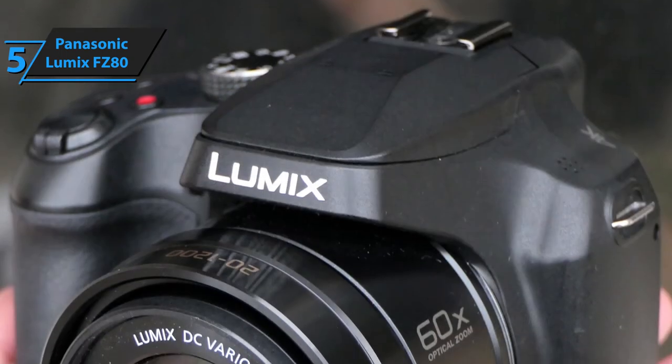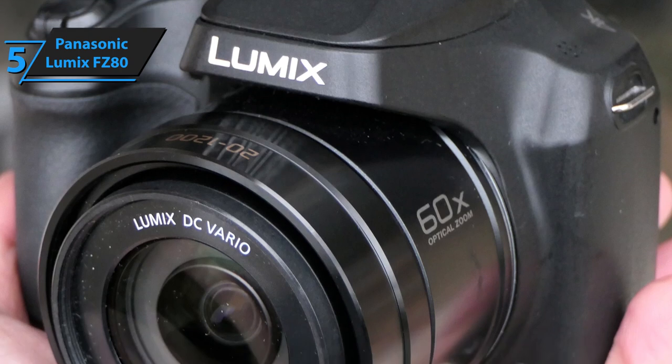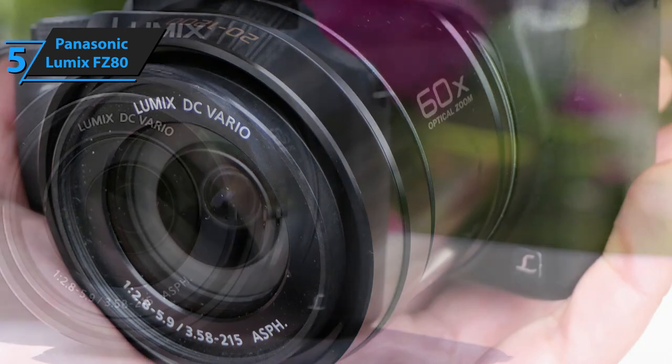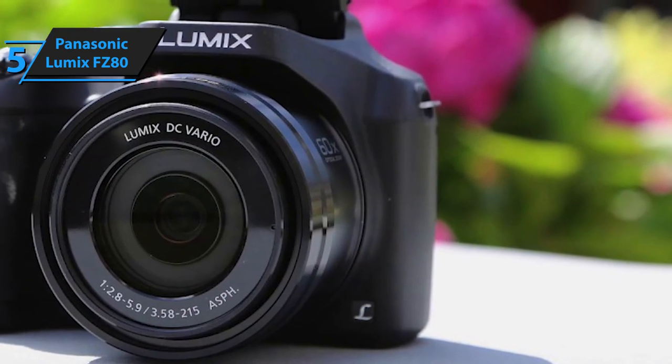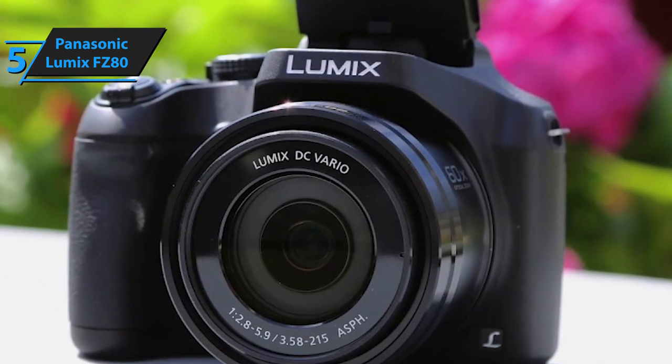First and foremost, the Lumix FZ80 sports an 18.1 MP MOS sensor and a Lumix Vario Lens 20-1220mm, as well as the power optical image stabilizer. These features basically comprise the optics of the Lumix bridge camera, and you should expect quite a lot from it in terms of quality, despite the fact that it's an entry-level camera.